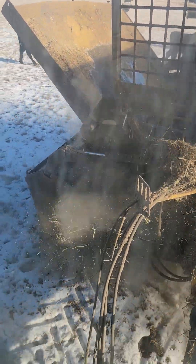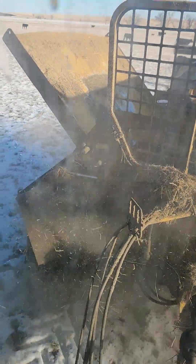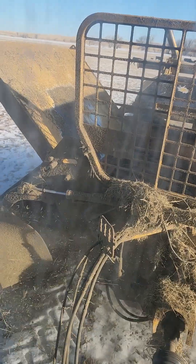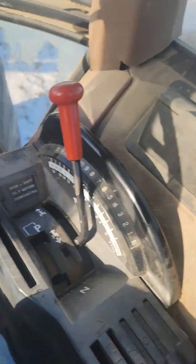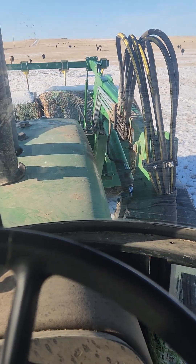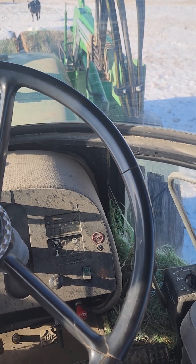Trying to get this done before it gets too soft. Here in a day or two, you won't be able to get these twits to come to feed. Idle it down, set down the bales in the front. And then you saw me do this yesterday, so I'm going to stop it.